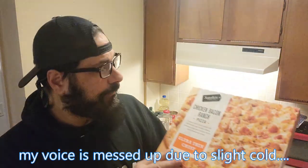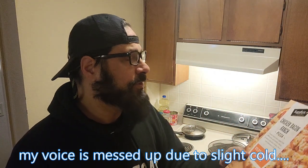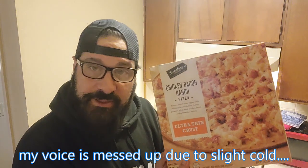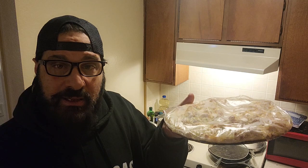Hello, in this video we're going to be doing a pizza review. It's the Signature Select chicken bacon ranch pizza. Let's unbox it and see what it looks like — that's what it looks like unboxed.